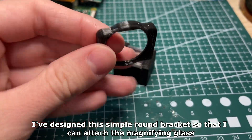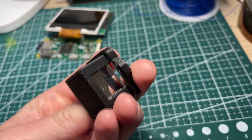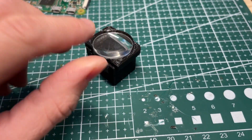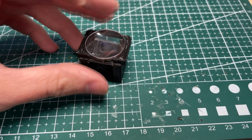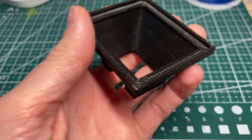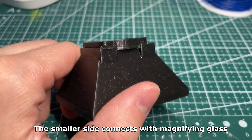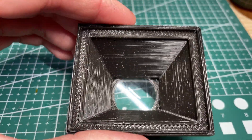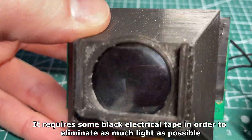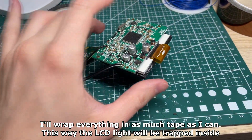I've designed a simple round bracket so that I can attach the magnifying glass. The magnifying glass goes directly on top of the reflector assembly. I've also designed a simple plastic chimney which will help eliminate outside light. The chimney goes directly on top of the LCD, with the smaller side connecting to the magnifying glass. It requires some black electrical tape to eliminate as much light as possible — I'll wrap everything in as much tape as I can so the LCD light will be trapped inside.